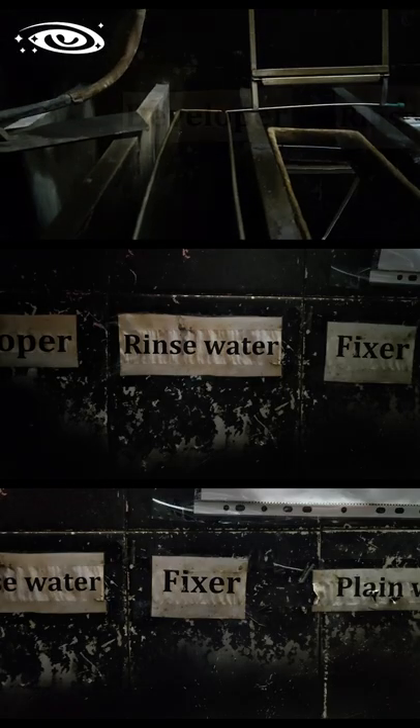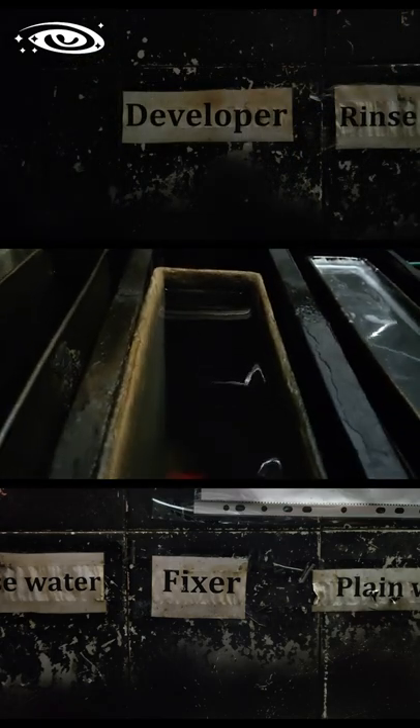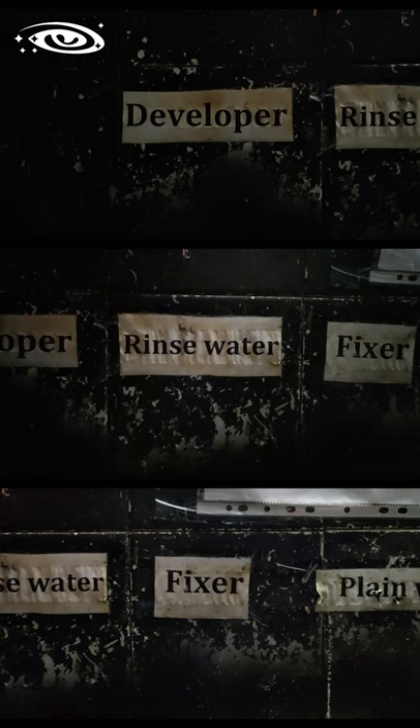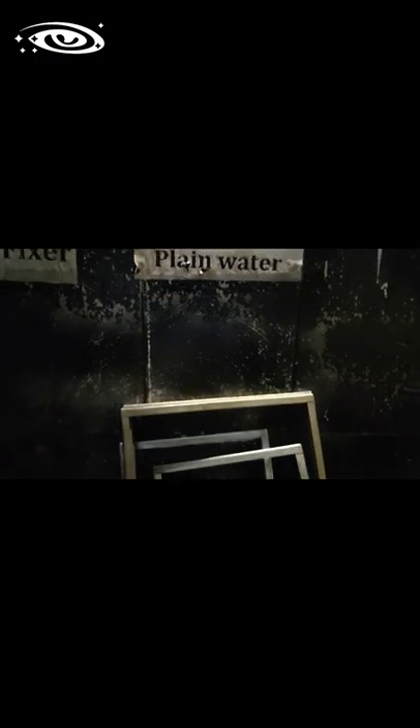This is the developer tank. This is the rinse water tank. This is the fixer tank. And this is the plain water washing tank.